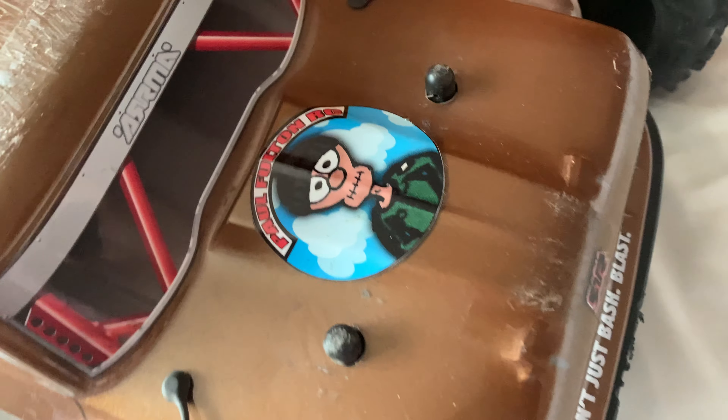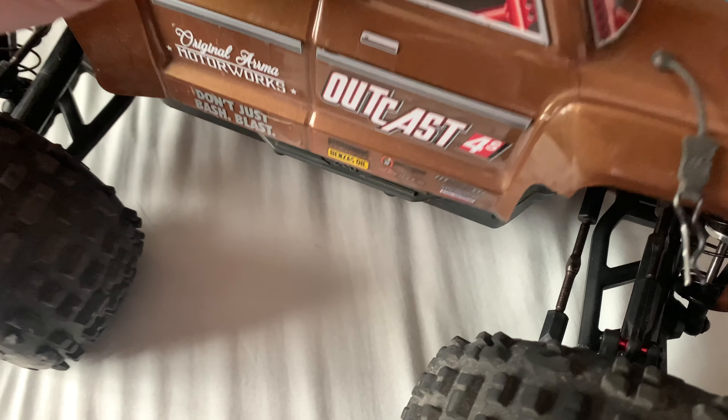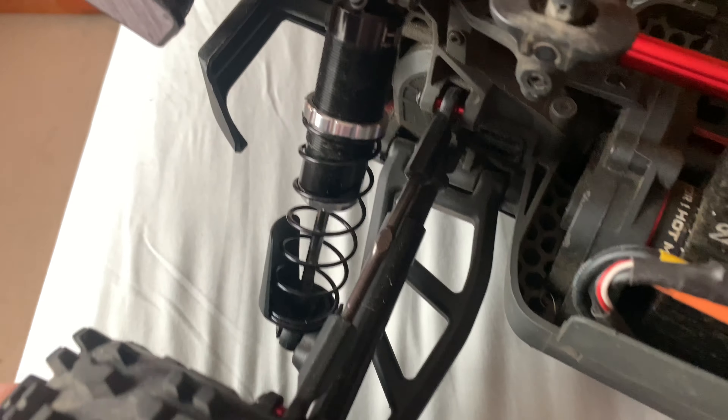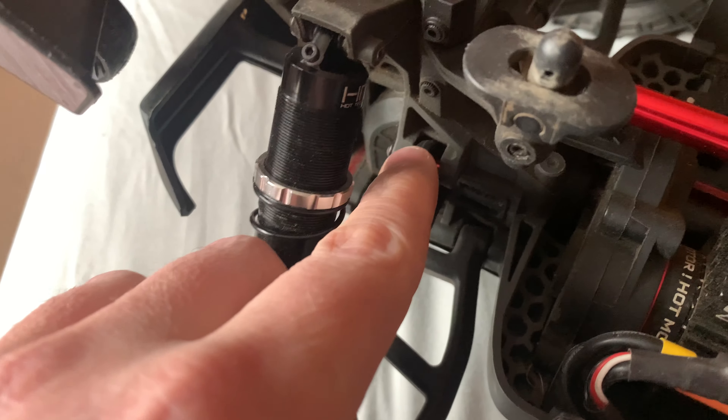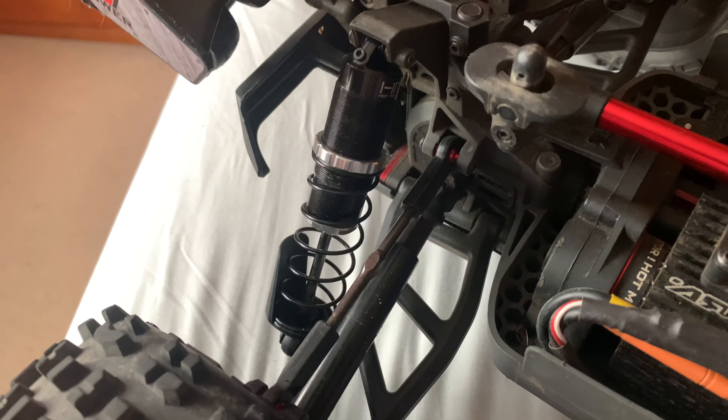She's had a few little bits done — that's Hot Racing 10mm hub extenders just about visible there, RPM arms, Hot Racing pillar balls all round, and Hot Racing shocks. Those sort out those horrible leaky 4S shocks.